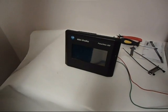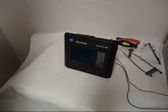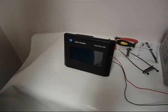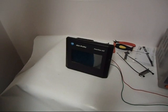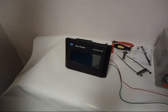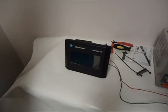We're going to be doing an LED backlight upgrade for this PanelView Allen Bradley 550. This is the touchscreen version. There's also a keypad and a combination keypad/touchscreen version. The process is the same — this is just one of the smaller units.